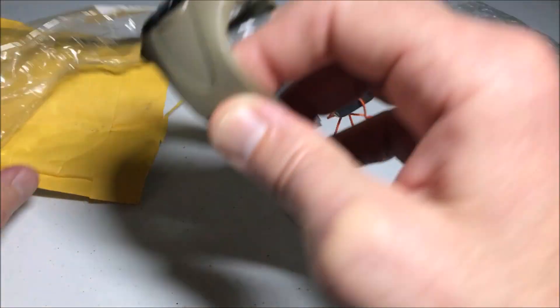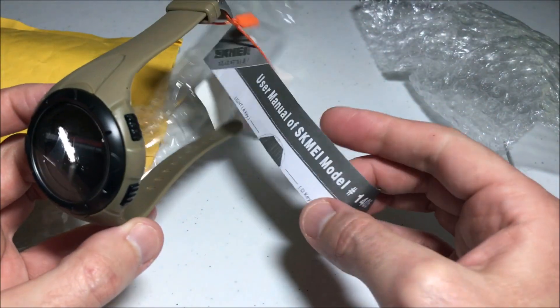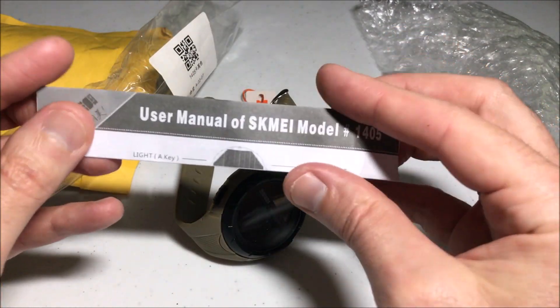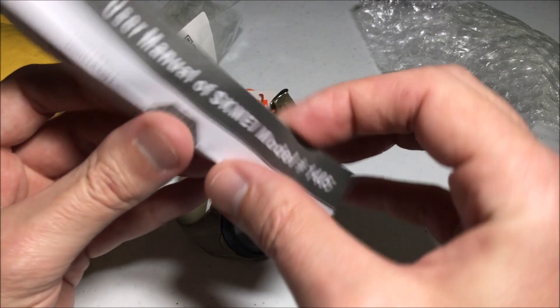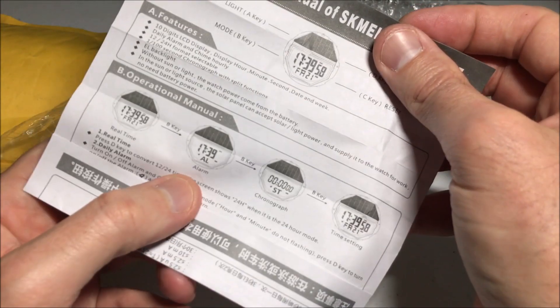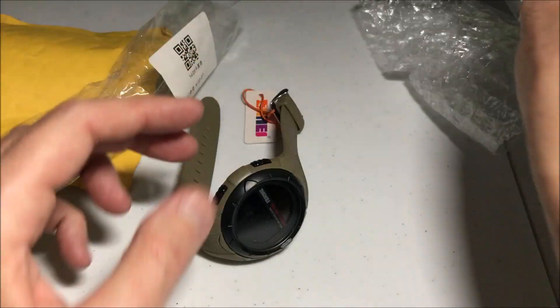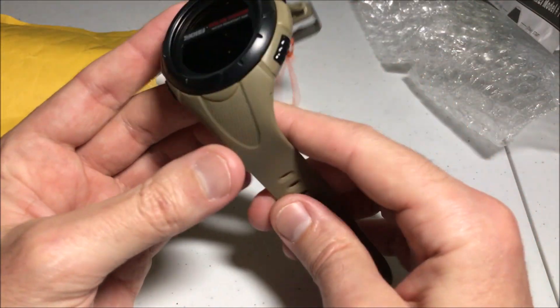Let me go ahead and open this up and give you a look at it. Once I figure out how to use the watch I will try and link some videos to it. As with most these watches, you basically just get this little pamphlet that has your directions for how to set it, and then the watch itself.